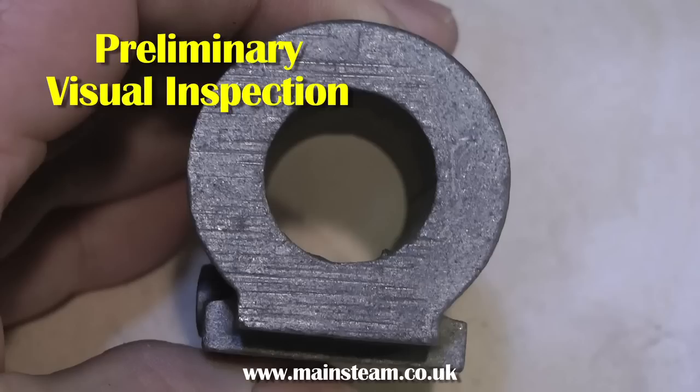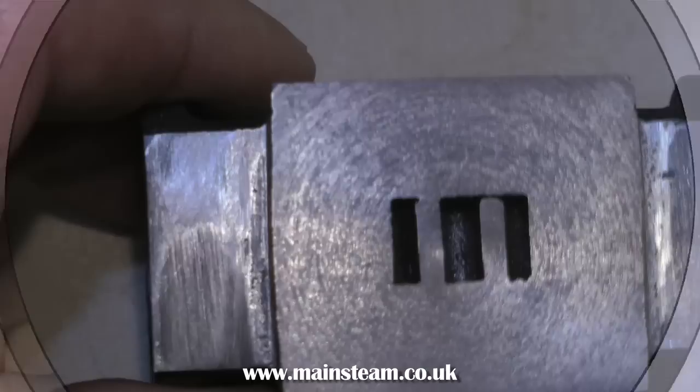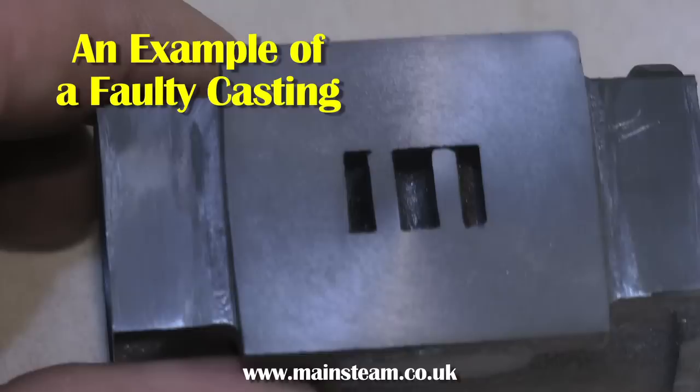The first thing to do is to have a good look at the casting and make sure there's nothing wrong with it. Sometimes you do get faulty castings — mainly chilled castings that are unmachinable, or ones that are just faulty in the first place. This one was replaced by the supplier, so it's not a problem. I machined it so you could see how bad it was.